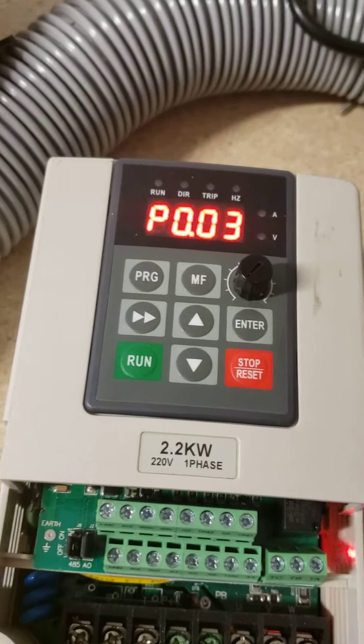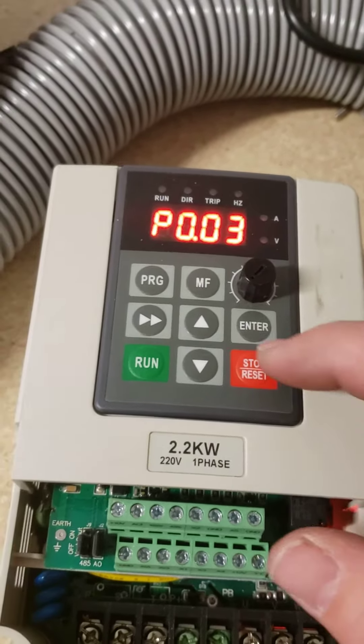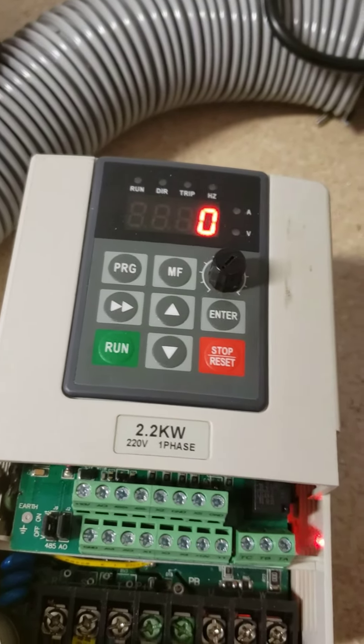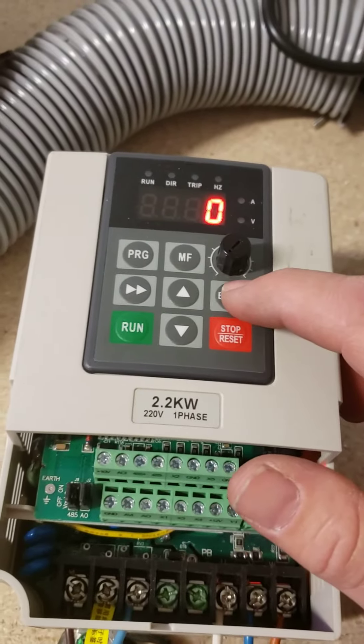Number three is the potentiometer, which was also set to external control. It was on 3, so I changed it to 0 and pressed Enter.